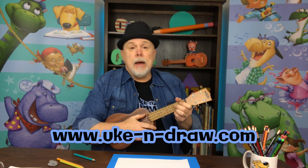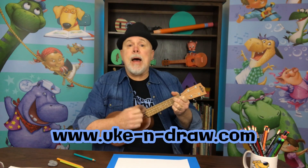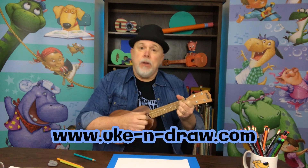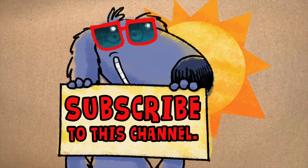Well, thanks for joining me. And until next time, when we get together to sketch and strum, we'll have some fun telling stories you can draw. Remember to subscribe to this channel because there's a lot more fun ahead.